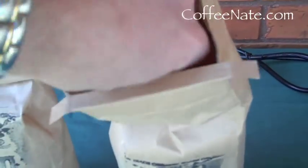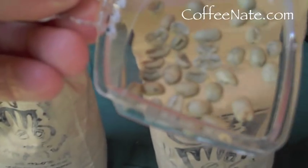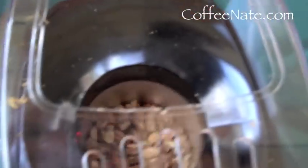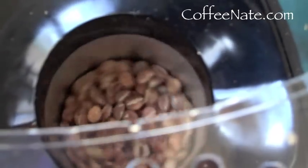You can see what the green beans look like. Look at this stuff flying around — it's like snowing out here. I'm going to hold this up here so maybe you can hear some of the cracking going on, to hear what the first crack sounds like.